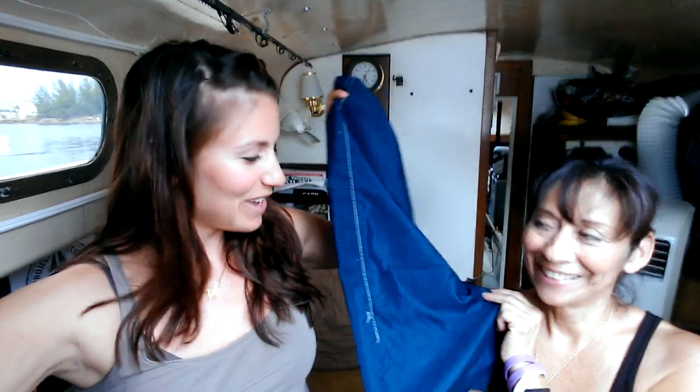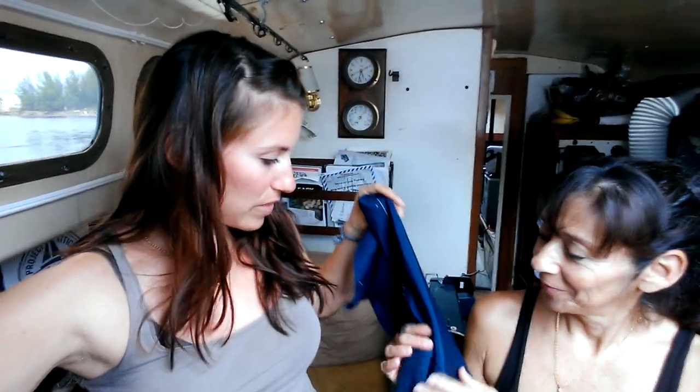Anyways, we decided to get started on the curtains, and yesterday I made my first couple stitches. This was my test curtain, and Jordan was really nice — he kept a straight face when I showed him. But this material is really thin, so it wasn't working very well with the Ultrafeed, which is an industrial, really powerful machine.